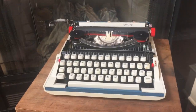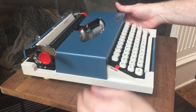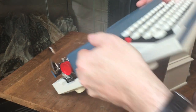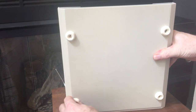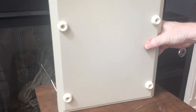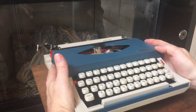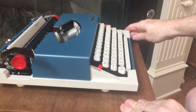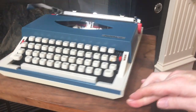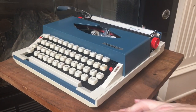I'll put the ribbon cover back on and tip it up to show you the bottom of the machine. The original feet were hard and one of them was starting to crack, so I went ahead and put new feet on — nice grippy feet that keep the machine planted while you type. And we'll show you the case and some of the paperwork that came with it next.